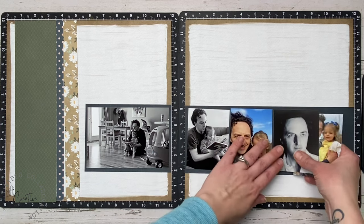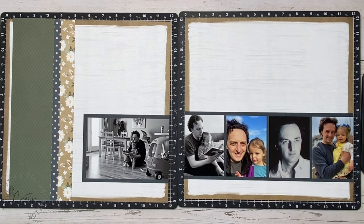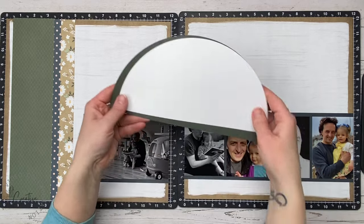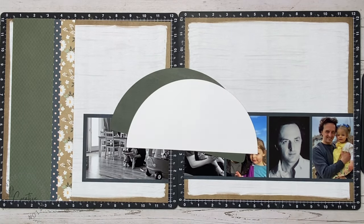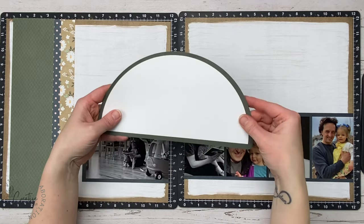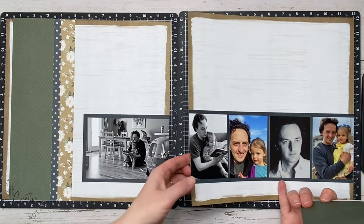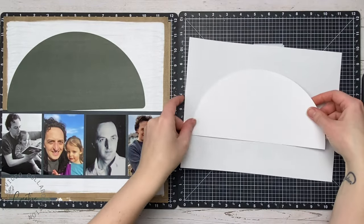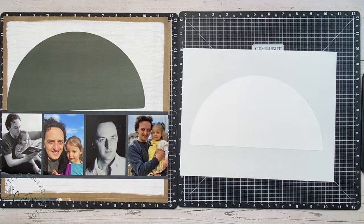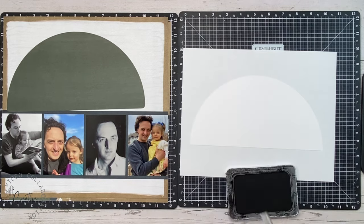I'm going to be arranging my photos in a large strip all the way across — one four-by-six on the left and then four three-by-fours that I trimmed a little bit off the width to make them narrower. I cut this half circle on my Cricut and then used the offset feature to cut the green cardstock so I could layer that behind it and it would match perfectly.